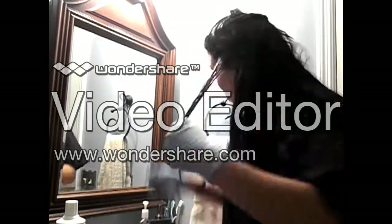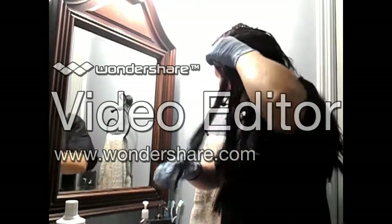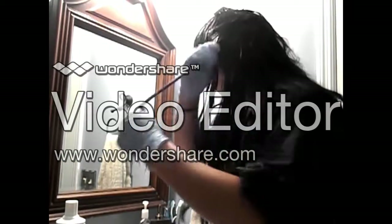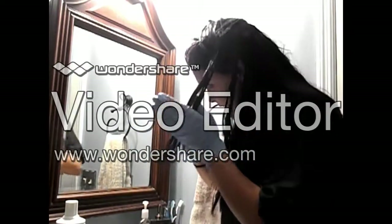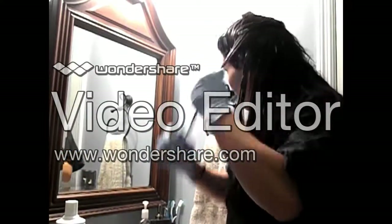I kind of should have positioned the camera in a different way. So if you guys would like for me to recreate this video the next time I color my hair with the camera facing me from the beginning, leave me a comment below and I will do so. I do color my hair about every six to seven weeks, so I can definitely do that for you guys. And if there's any other hair videos that you would like to see, leave me a comment below.